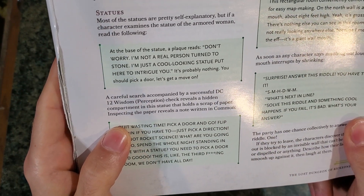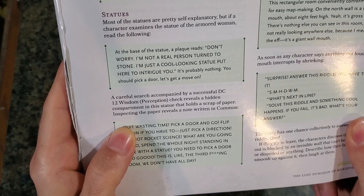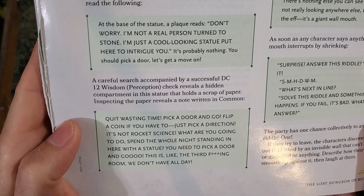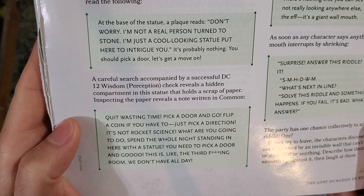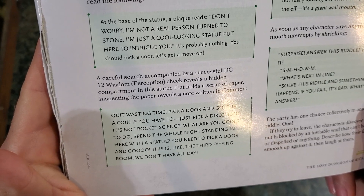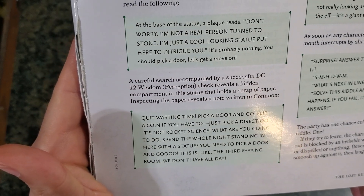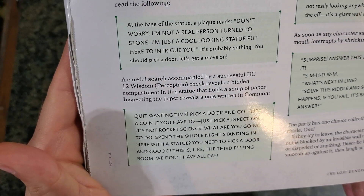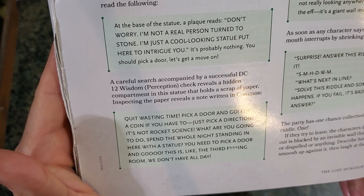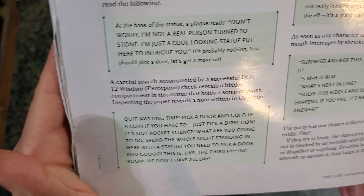A careful search accompanied by a successful DC Wisdom perception check reveals a hidden compartment in the statue that holds a scrap of paper. Inspecting the paper reveals a note written in common: 'Quit wasting time. Pick a door and go. Flip a coin if you have to. Just pick a direction. It's not rocket science. What are you going to do, spend the whole night standing in here with a statue? You need to pick a door and go. This is the third fucking room. We don't have all day.'